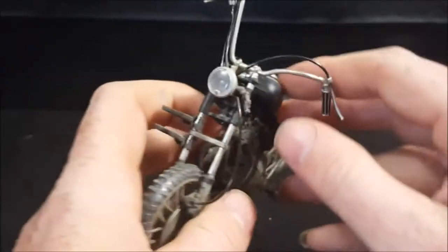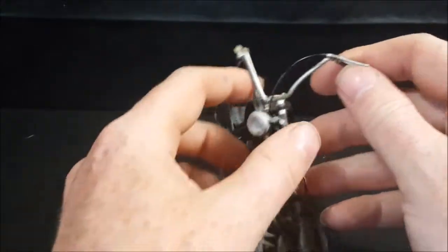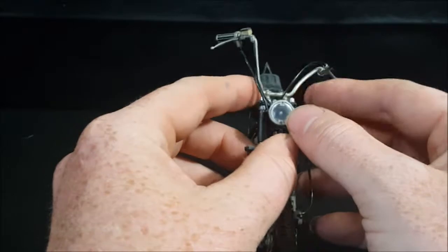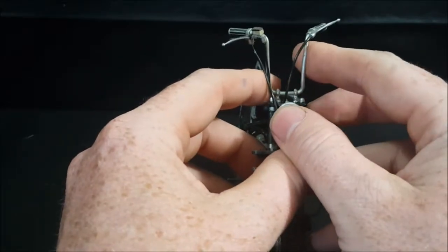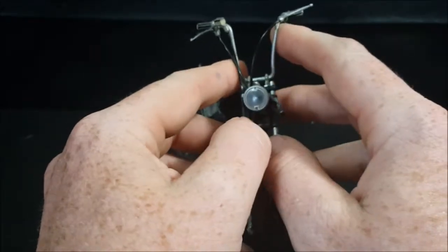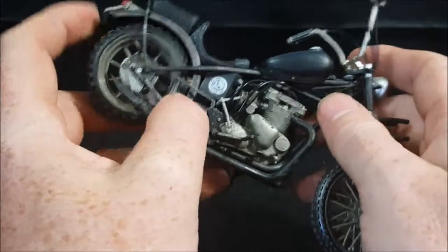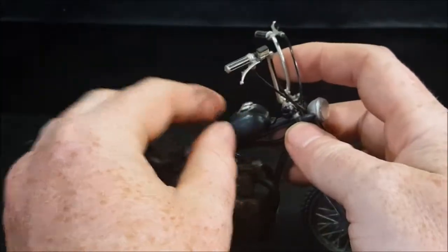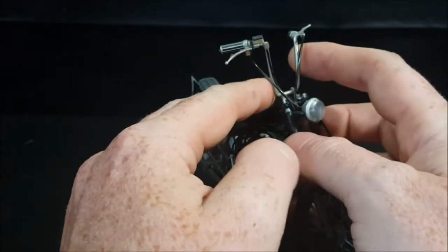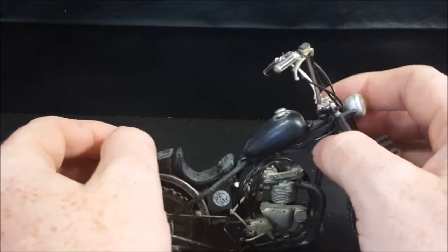And even the attention to detail on the chain — that is very awesome. Then you've got the headlamp. I think the handlebars may have bent over time; they're not really strong, or maybe they bent in the package. They should pretty much be just like this. As you can see, they are gorilla bars. For those of you who aren't knowledgeable about motorcycles and choppers, gorilla bars are the high-up handlebars. Most motorcycles have lower handlebars. These are the high ones, so you really have to stretch. And to me, it just looks more macho.